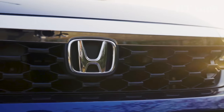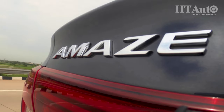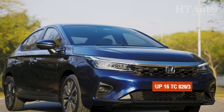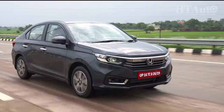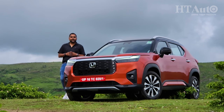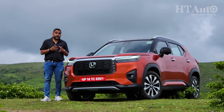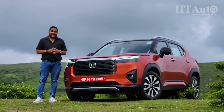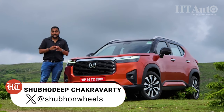Honda is one of the oldest car companies in India and its prospects here have been based recently on models like the Amaze, WRV and the City. While these are great offerings in their own right, some have perished and some survived. For the Honda Elevate SUV though, it is not a matter of survivability but about thriving — thriving in a fertile playfield called the mid-size SUV segment, one that has many players and therefore intense competition but enormous opportunities too.